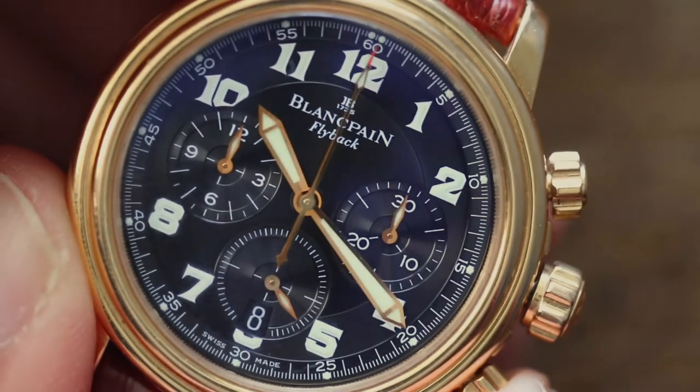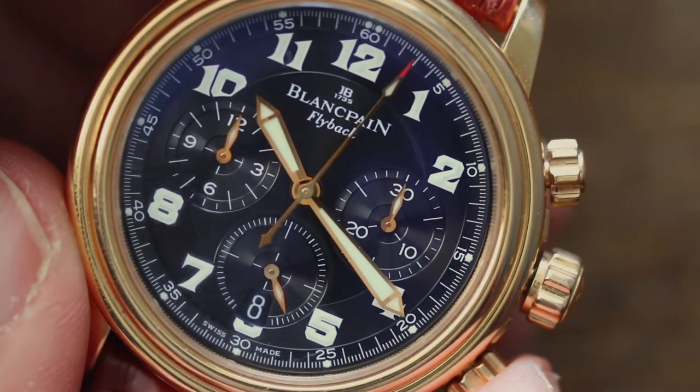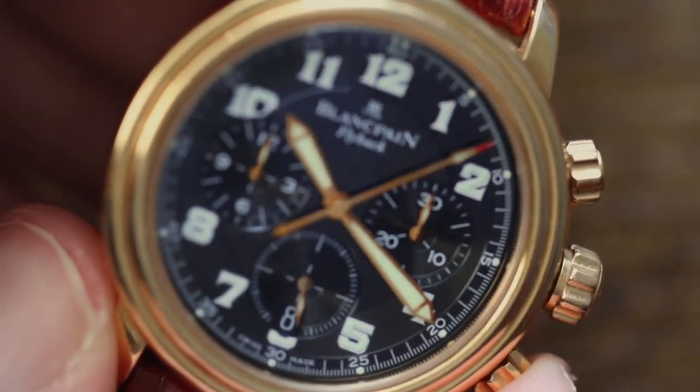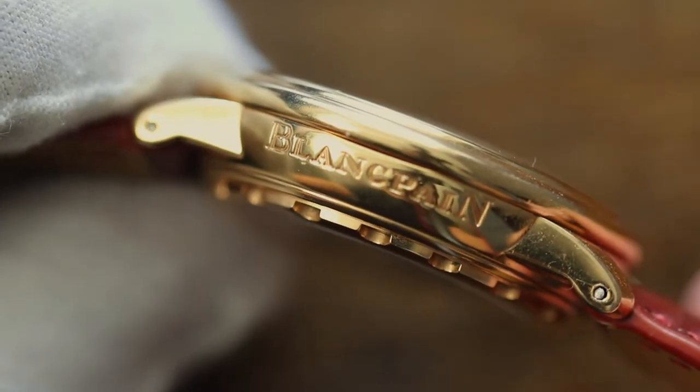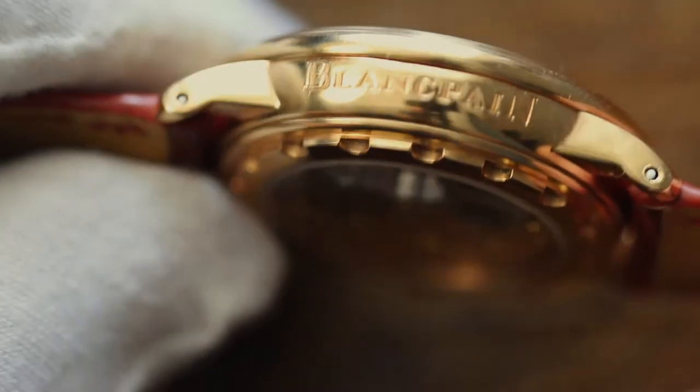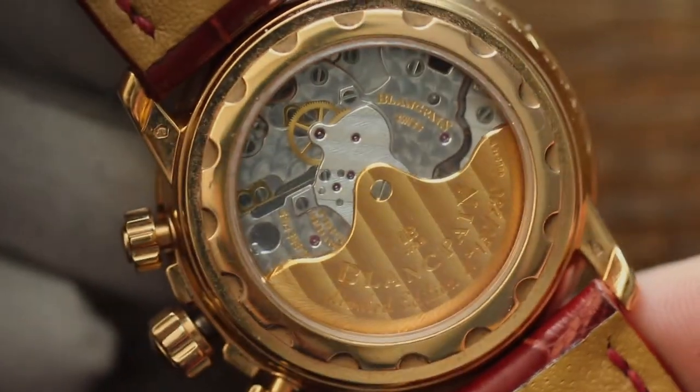The pushers are screwing crowns, making the watch water resistant to 100 meters. On the side of the case at nine o'clock, you can see the case is engraved with the Blancpain logo. When you turn the watch around, let's talk about the amazing movement this watch is coming with.